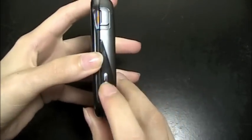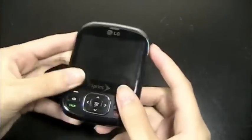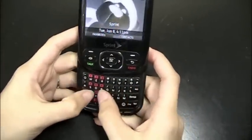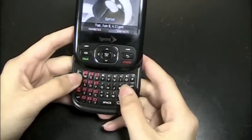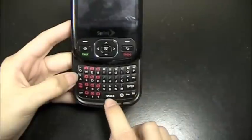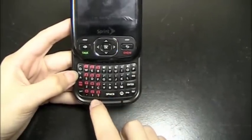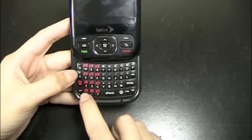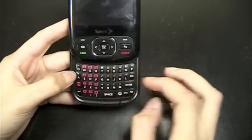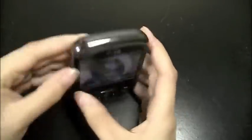And then on the right side, a dedicated camera key, and then the micro USB port. The keyboard slides out from the bottom. It's really nice — I'll get into more detail later on. But you can see it's a full keyboard. It has a whole row for the space bar, and then exclamation mark, question mark, period. It's nice that they have all of those instead of having to use a function key to get to them. But anyway, that's the keyboard — I'll get more into detail later on.